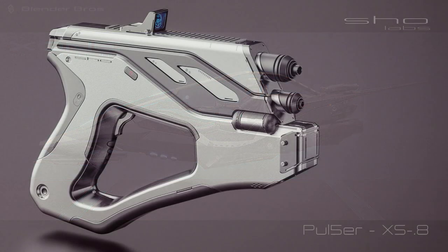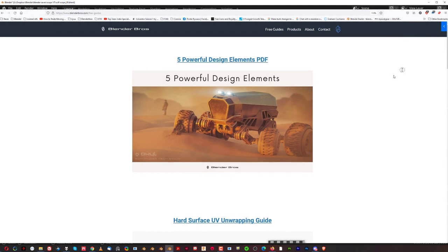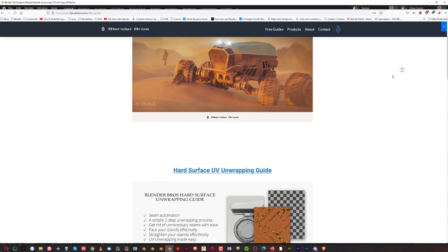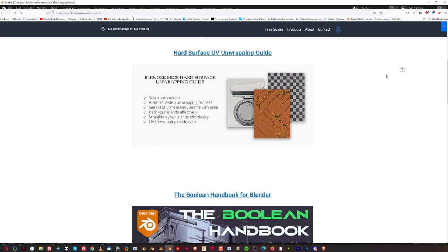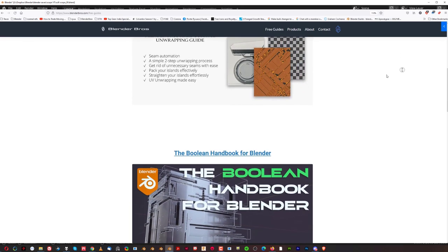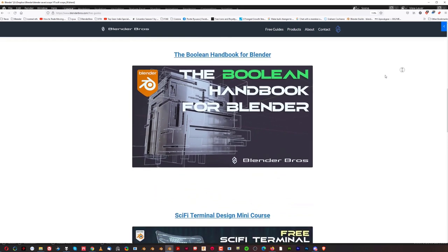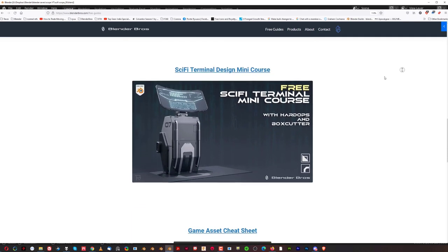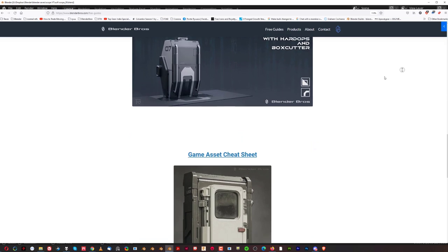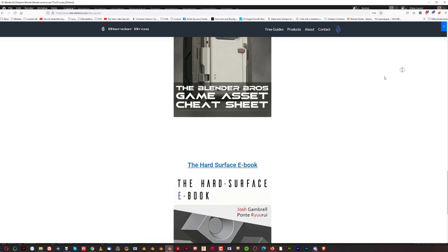I want to show you an easy approach to creating better blockouts instantly. Before we get started, on blenderbros.com we have a lot of free PDF files — a hard surface handbook, a Boolean handbook, a shading handbook, and a book that teaches you all the basics regarding Blender tools. If you're a beginner, head to the website, link in the video description, and start studying.